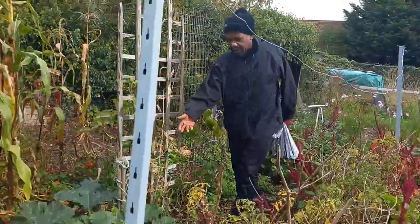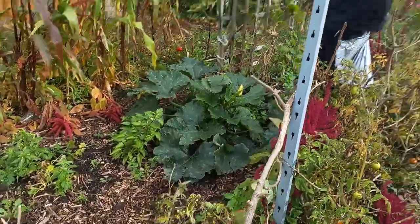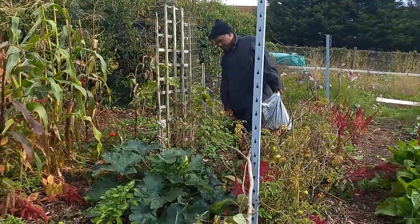The bed next to it — everything seems to be growing well, apart from the cold coming along and killing my cucumbers.